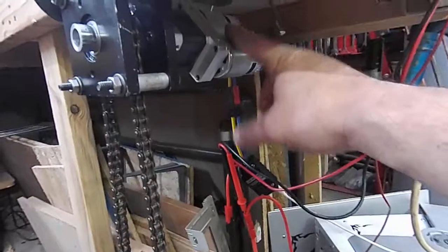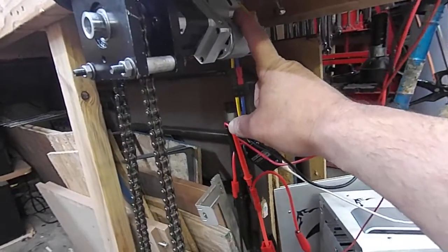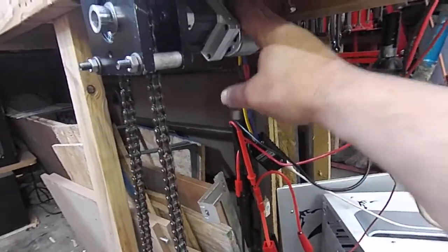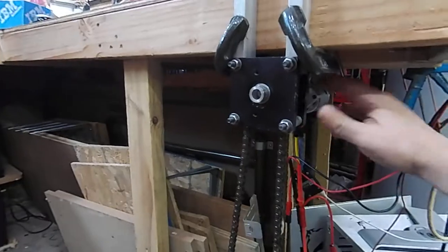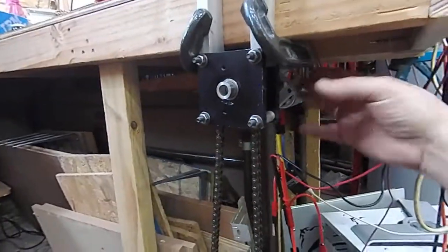Each motor has a stall torque of about 120 ounce-inches. Two motors gives 240 ounce-inches stall torque, multiplied by 52 — that gives you the total output stall torque. That's not really usable torque; that's the point at which the motors give up the ghost, so to speak.